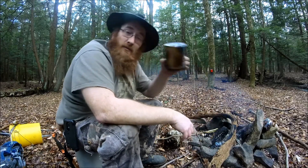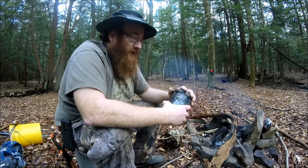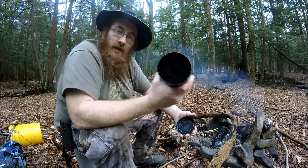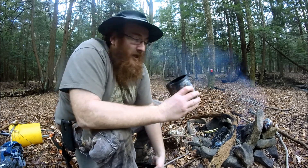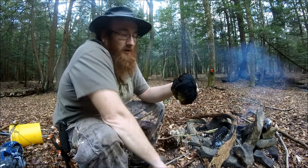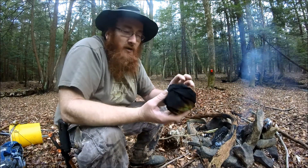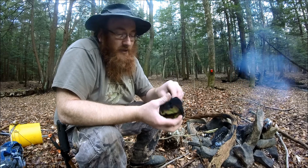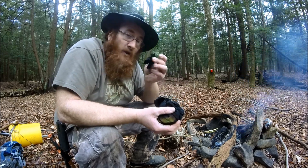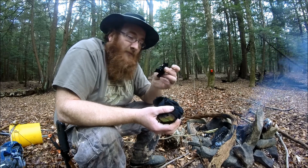I pulled my tin out of the fireplace a little bit ago just so it would cool off so I could handle it. You can see that our cloth inside turned black, and that's what we're looking for. We didn't want it to all turn to white ash. We wanted it to turn to this black char stuff here, and this stuff should pull apart. You see how easily that pulls apart? This is one of the best fire-making materials you'll ever find.